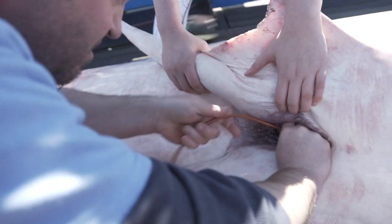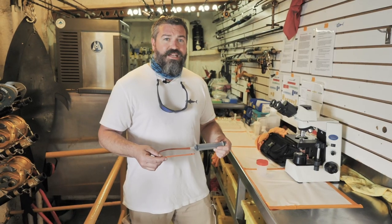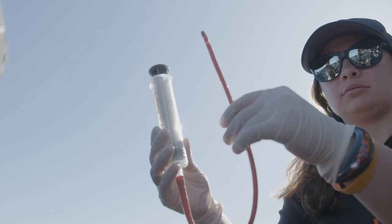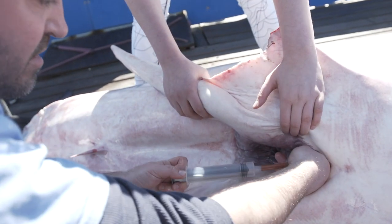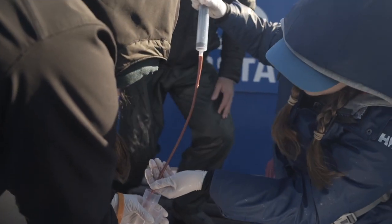I just catheterize the papilla. I'm always asked, how do you collect semen from a shark? Well, you take a catheter, go in through their urogenital papilla, catheterize them, and we're able to collect a sample. It's pretty easy, actually.